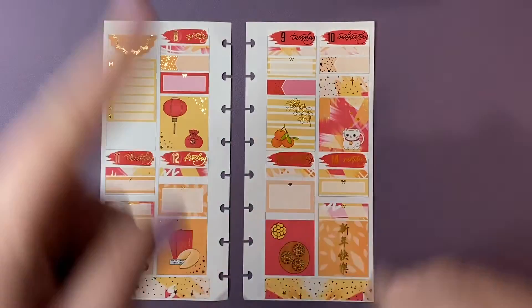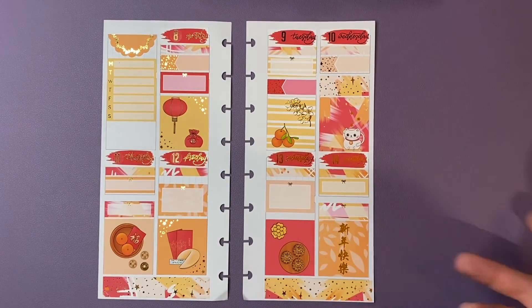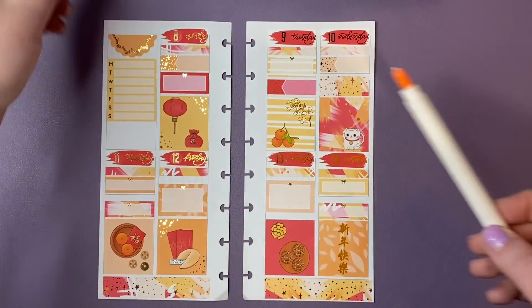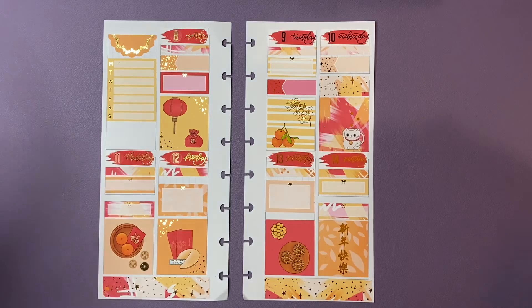So this is my spread for February 8th through the 14th. Yes, I know it's Valentine's — it's not a big deal for me. It's never been a big deal for me, even when I was dating someone. It's just another day. This is what I have and I'll see you guys next time — bye!